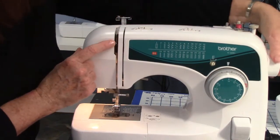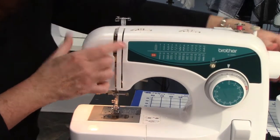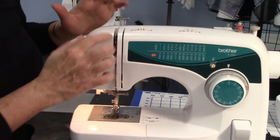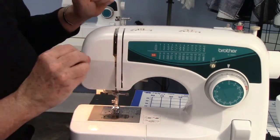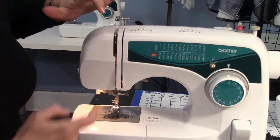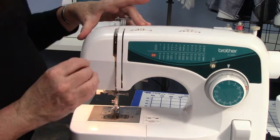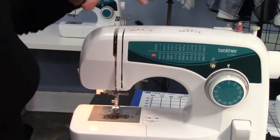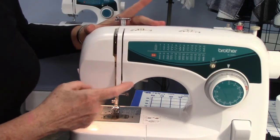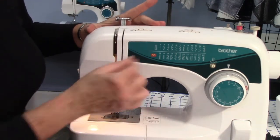In here is a take-up lever. When you thread the machine, it takes the thread up and down. It's very important to make sure that stays hooked up when you're threading. There's also a tension disc under here — you can't see it on this machine, but on older machines you could actually see the tension disc. I'll show you that on another machine.